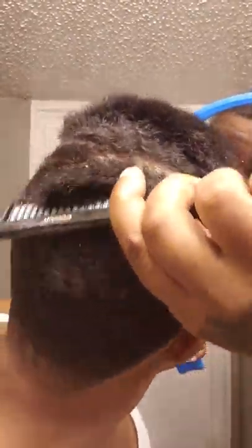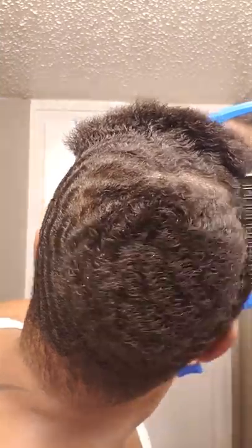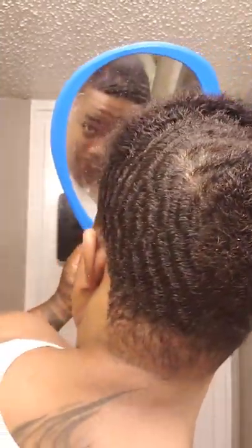It's real, real dry — very, very dry. So I'm gonna put some of this: it's Canto shea butter moisturizing curling cream. This stuff works really good and smells really good — that's what I like about it.